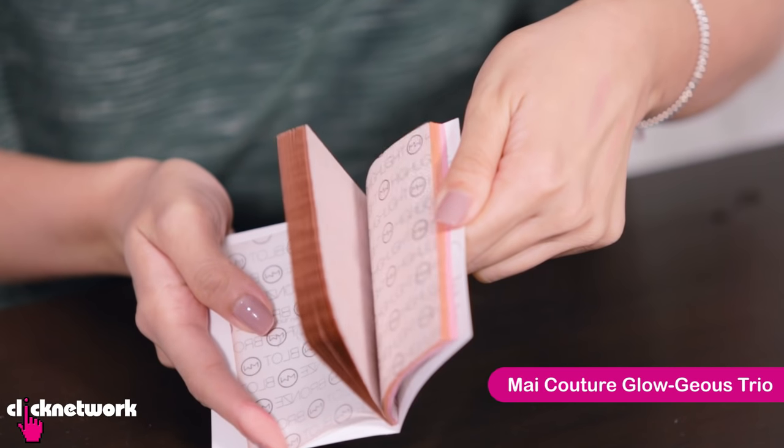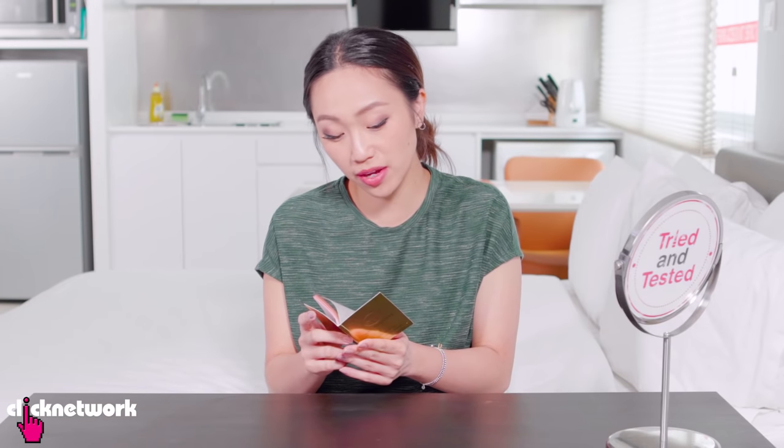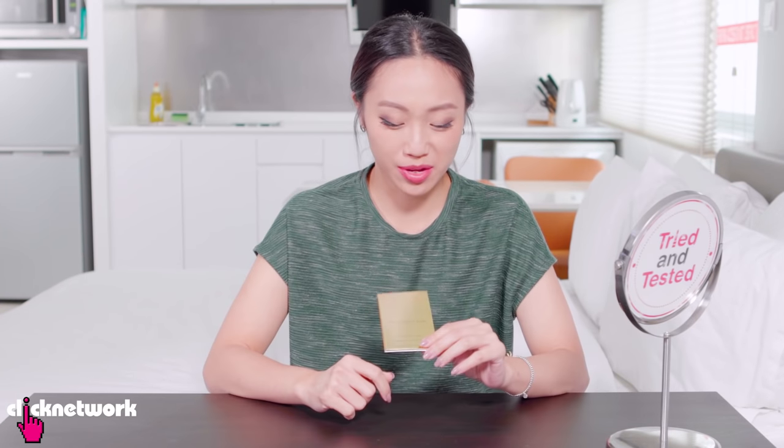This is paper makeup. It's from a brand called My Couture. It's supposed to make makeup on the go and touch-ups a breeze. We got this through Shop and Box, so this was from the US.